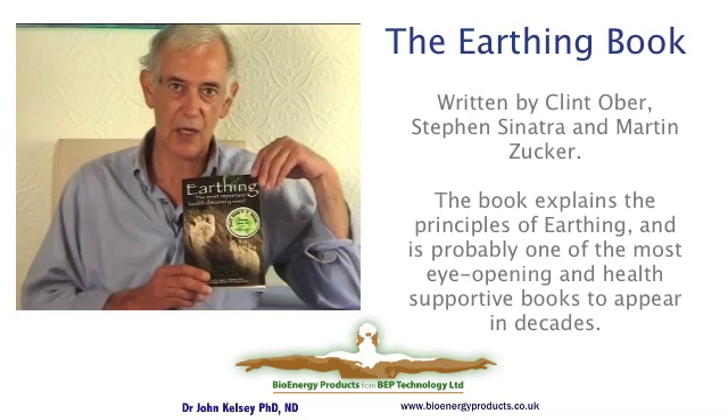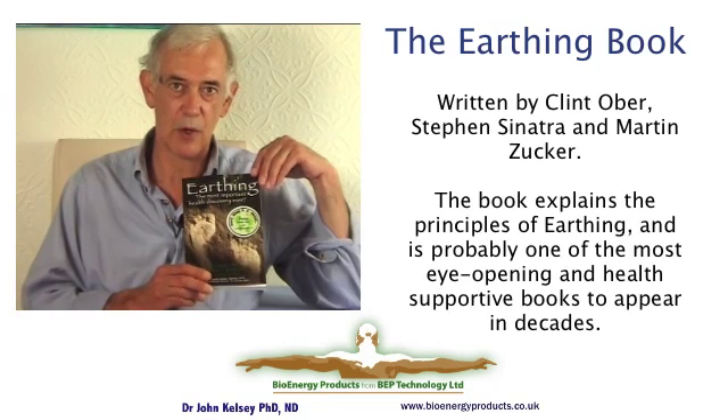This is the earthing book written by Clint Ober, who developed the earthing products. If you haven't read the book yet, it is a highly recommended read.